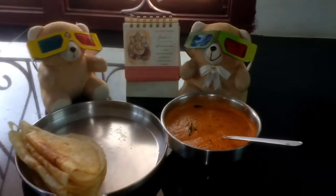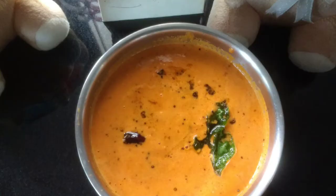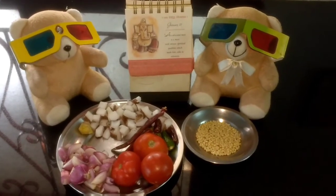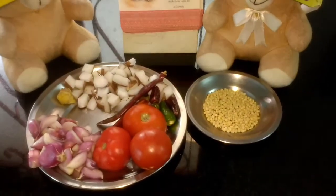Tasty dosa and tomato chutney is ready. Good morning everyone. Today let us make tomato chutney. Here are the ingredients needed for making tomato chutney.